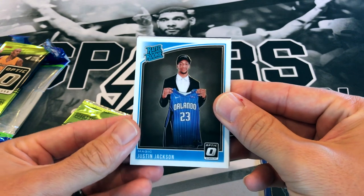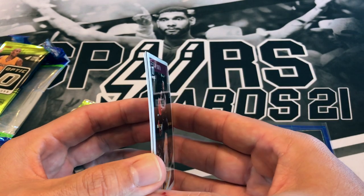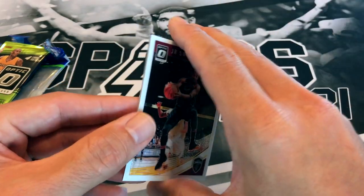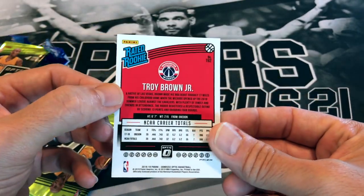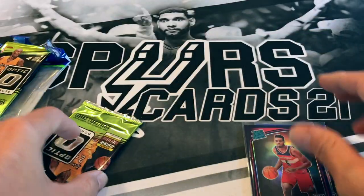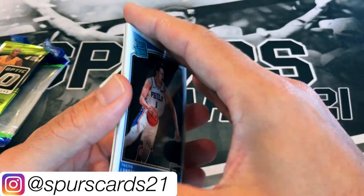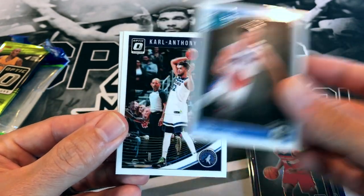We've got Justin Jackson, JR Smith — some of these cards are sticking slightly, just how it is with older cellos and all the gloss on them. The back card is Zach LaVine, then Troy Brown Jr. — a nice color Optic rookie for the Washington Wizards. Man, it's so nice to open 18-19 packs — you definitely don't find these cheap anymore. And there's a Shai Gilgeous-Alexander — not bad at all.